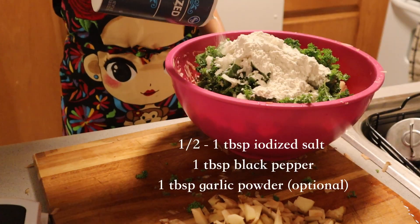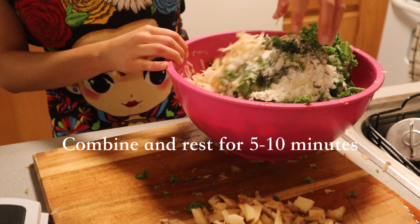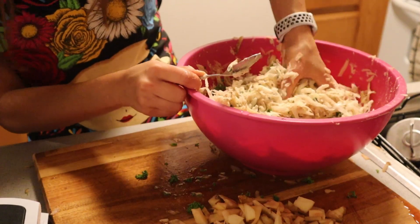We're going to add half a diced white onion and some kale, in addition to flour, salt, black pepper, and garlic powder. Any of these ingredients are completely optional — if you just want fried potatoes with no seasoning, no big deal. Combine everything and let it rest for five minutes.